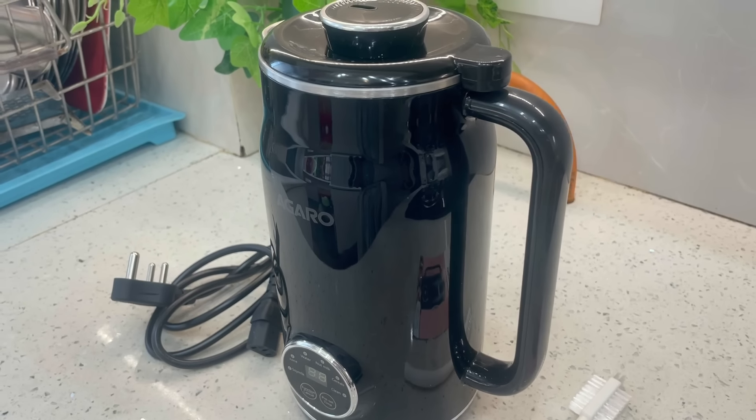Good evening friends, welcome to Indian Mom Studio. Today I am sharing an innovative product which is very significant for those who are vegan, not able to consume milk products, or who are lactose intolerant. With this product you can remove nuts from it, make juice, besides water and cereal. Today I am talking about the AGARO Regency nut milk maker.